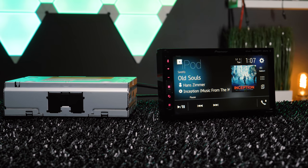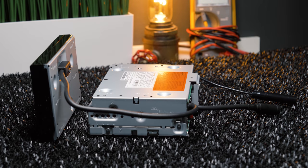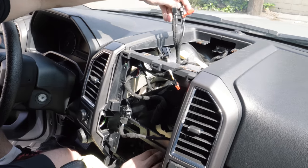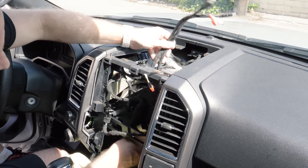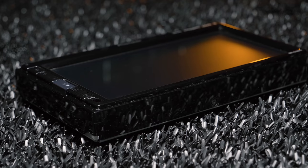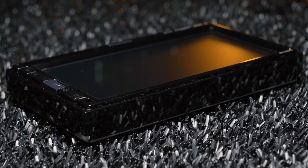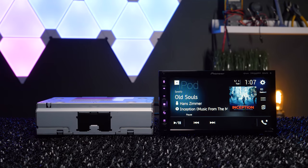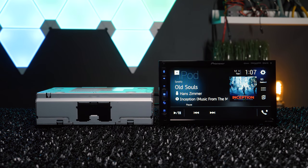This is changing the game of installs. A modular unit allows complete flexibility when it comes to installations. A lot of vehicles have an absurd amount of factory wiring inside the dash, making it difficult to fit a full-size double-din stereo. The modular design solves this issue, plus opens the door for unique and custom installs, allowing you to hide the chassis virtually anywhere.